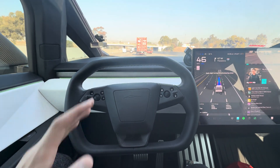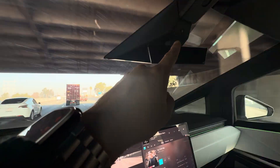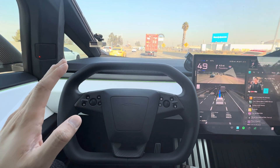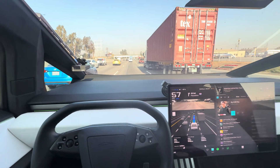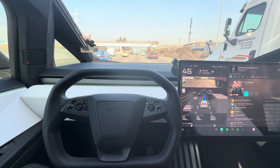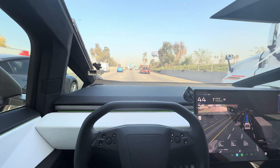The thing about the Cybertruck is that it has full self-driving and you actually don't have to put your hands on the steering wheel. It uses this camera up here to see if you're actually paying attention or not. So you can drive on full self-driving end-to-end without putting your hands on the steering wheel, without any input. It's pretty neat with the latest version using AI — it's really refined and very smooth.